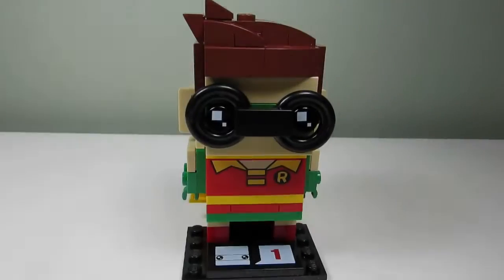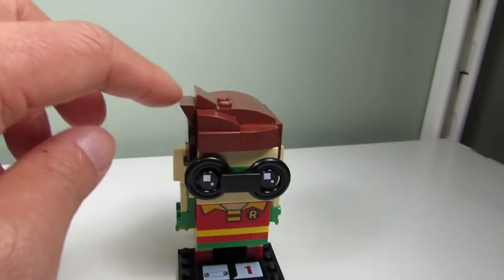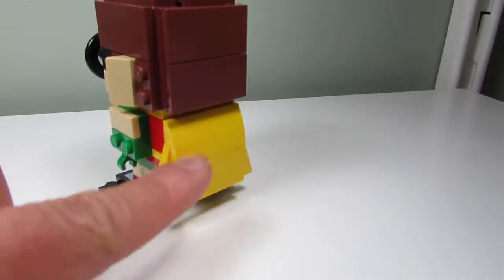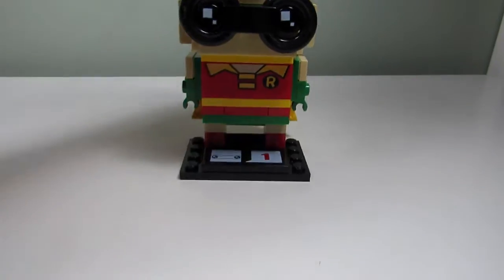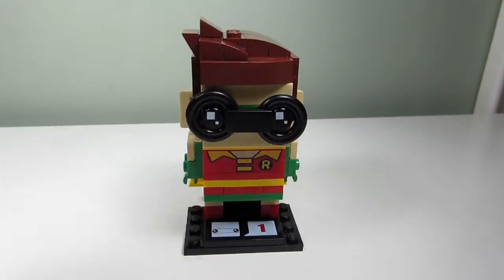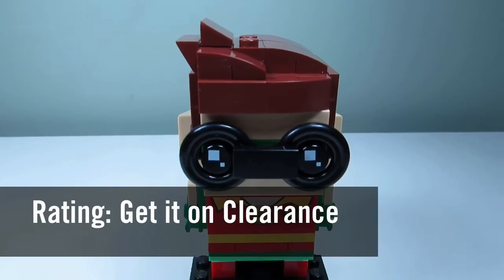My favorite part of the set would have to be the hair — I like the way they made the hair with the little spiky swoop on the top. I also like the cape and how it's swooping downwards. They use the yellow curves there, and the goggles are cool too, though they're a bit crooked. If I were to rate this set, I would say get it on clearance.